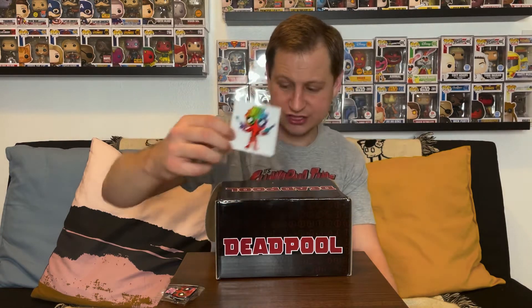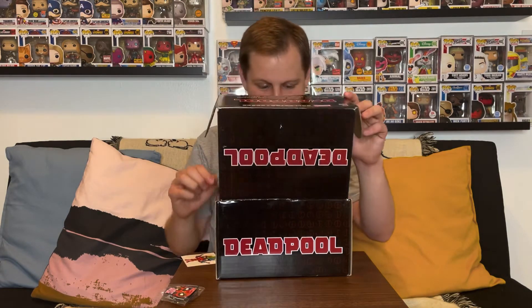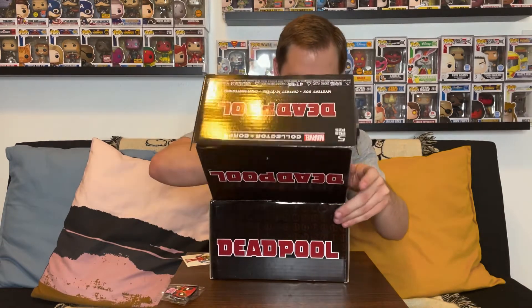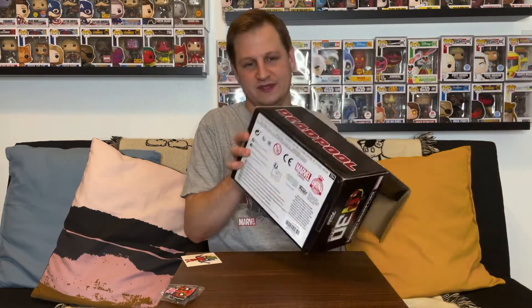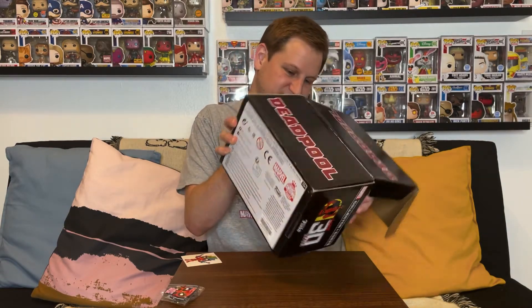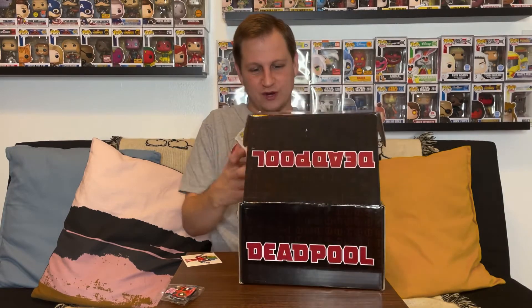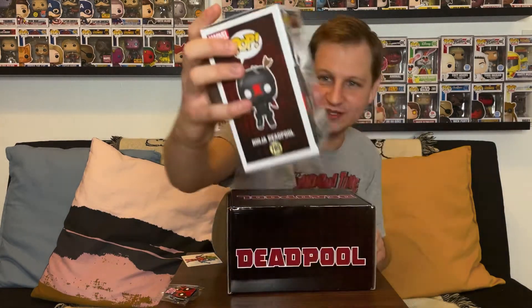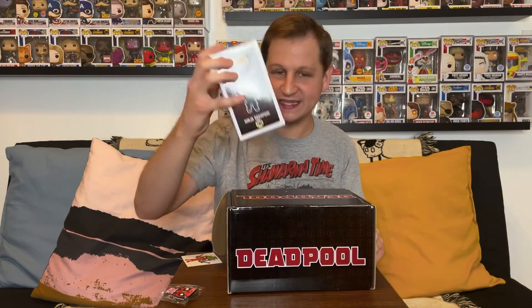Then we got two pops. The little card shows what's included. The first one is Ninja Deadpool — he's in a ninja outfit, jumping in the air on a stand. I love the jumping action poses with stands. He has his katanas behind his back. That's a really cool looking one.